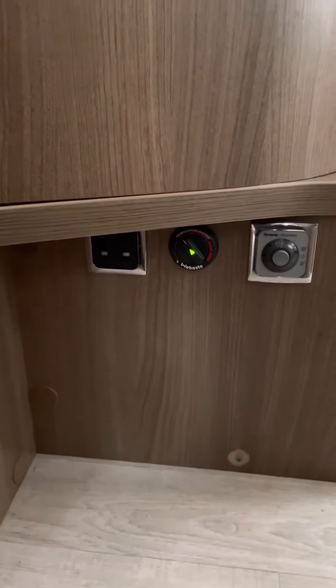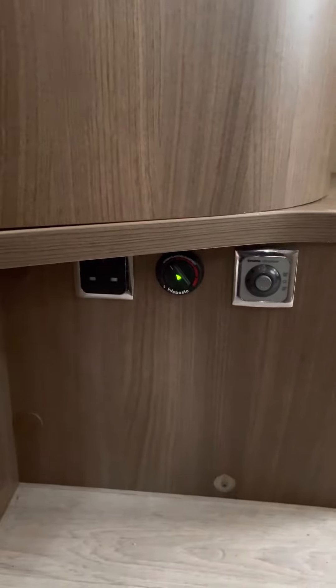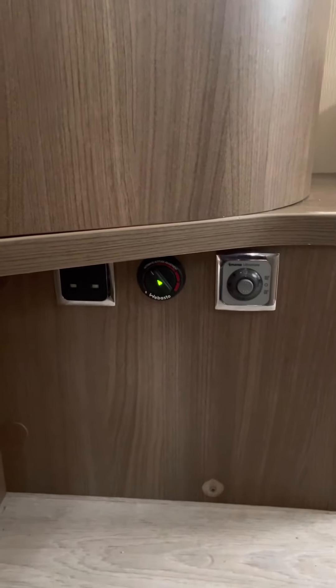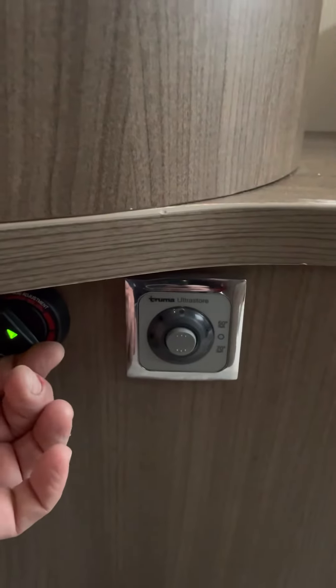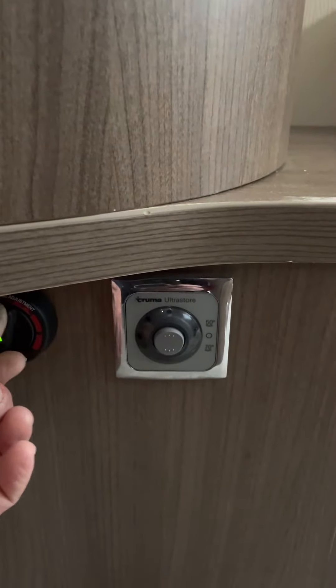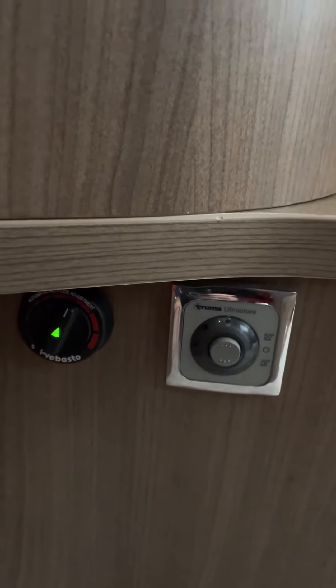If you've got the lights on at night, it takes quite a lot of power to start, so you might notice the lights will flicker a little — that's normal, it's just taking a lot of power to start the diesel motor up. It uses the fuel from the fuel tank.